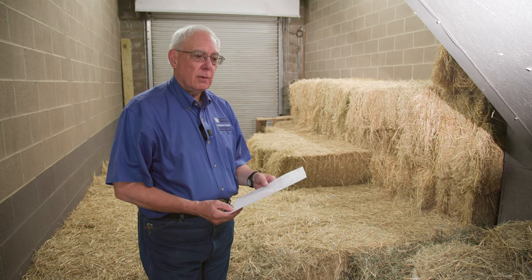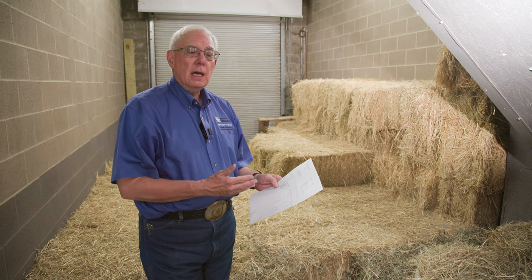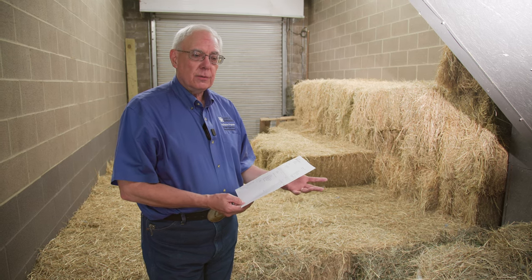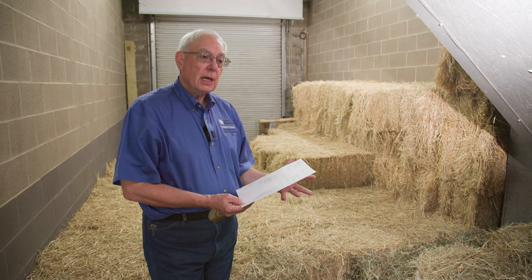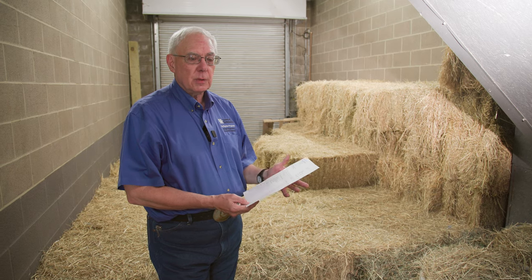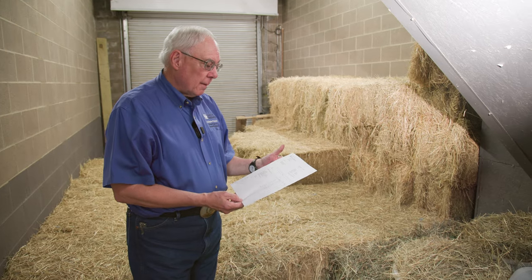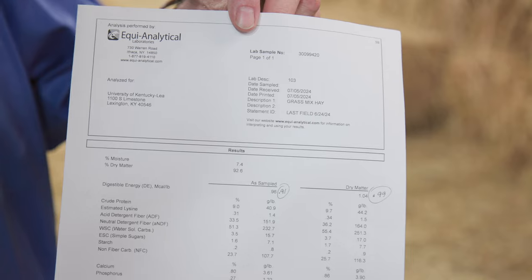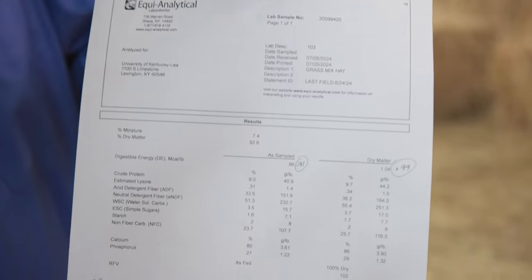So those are good things to know, and it really does help us come up with good feeding suggestions for that hay. Depending on the class of horse, we may have to add some supplemental nutrients because the hay does not meet total requirements for the horse, or in some cases there's a small amount of supplementation required to effectively use that hay. There are a number of companies that will analyze hay — this one happens to be from EquiAnalytical, a part of Dairy One.